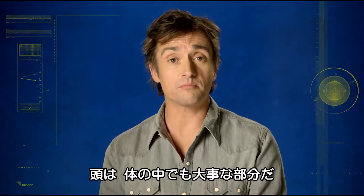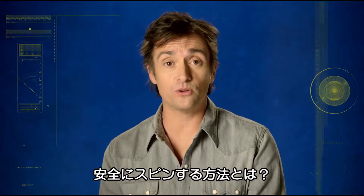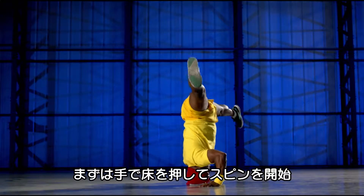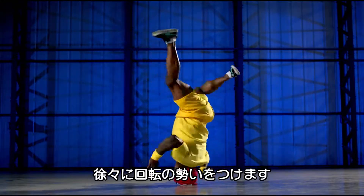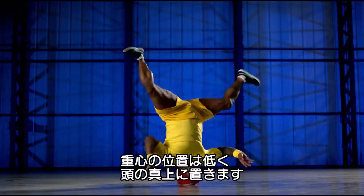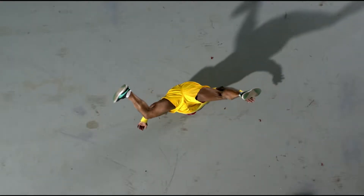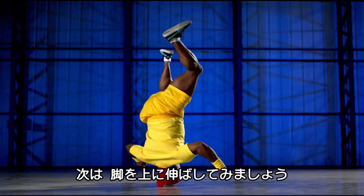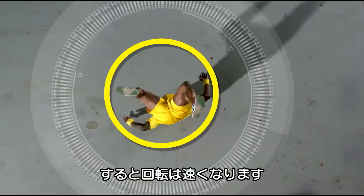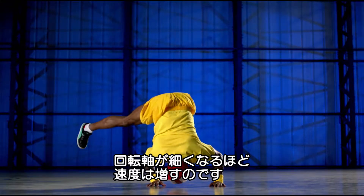Your head is one of the more important parts of your body. But if you're content to wear away that bit, then at least let the laws of science keep your other bits from harm. First, push yourself around to build up angular momentum — you can think of this as spinniness. For balance, keep your legs down so that your centre of gravity is low and directly over your head. To accelerate your spin, stick your legs straight up. The narrower your distribution of mass, the faster you spin. It's the law of conservation of angular momentum.